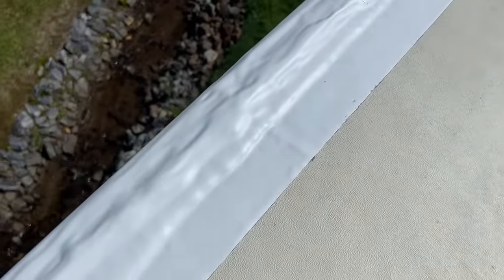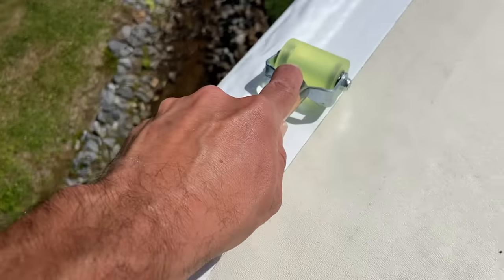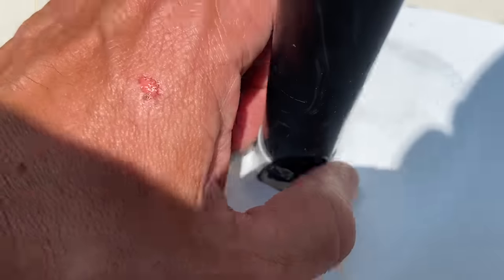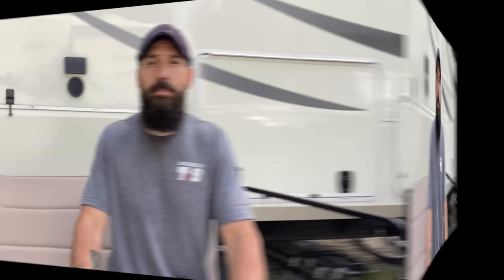I love the idea of Eternabond tape. I've known people who've been using it for a long time, I've used it a few times, and I've never had any issue with it. Now I'm ready to do the whole RV and seal everything up so I don't have to deal with lap sealant ever again. I am not an RV tech — this is just a project I've been wanting to do. I believe this is the best way to protect your RV from water damage. And remember, this project is not a beauty contest. This is about protecting your investment and keeping things leak-free for years to come.